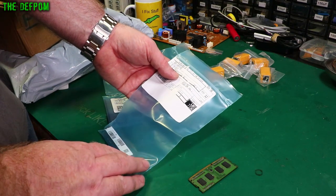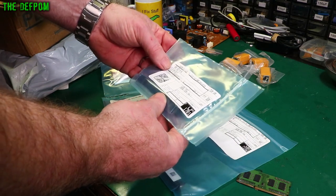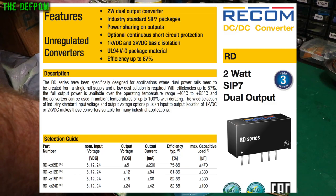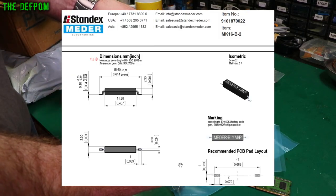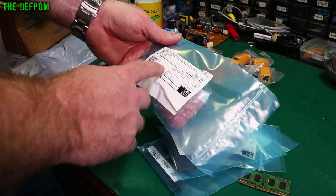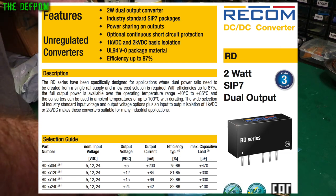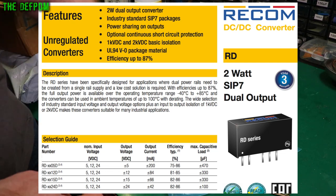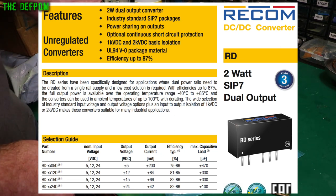DC to DC converters plus or minus 15 volts, 2 watts - this is an RD0515D/P. Also some more DC to DC converters plus or minus 12 volts, 2 watts - RD0512D/P, three of them. And another DC-DC converter - this is the RD1212D. So 1212 means it's 12 volt input, 12 volt output. The 0512 means it's 5 volt input, 12 volt output - so it steps it up as well.